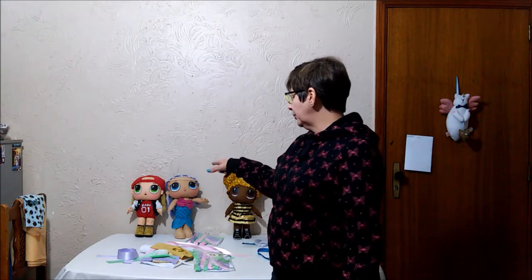Gente, eu estou lançando também o kit da MC Swag. Algumas meninas que estão no grupo fechado já compraram a MC Swag também. Quem quiser, vai também todo o materialzinho. Mas a LOL Unicorn é mais trabalhosa, ela tem mais material, bastante peças para cortar, para montar e tudo mais.